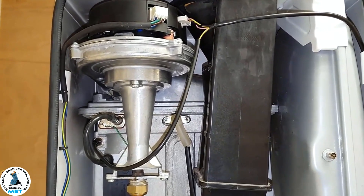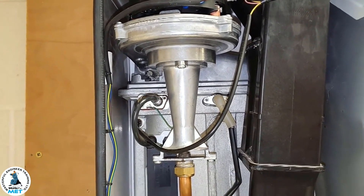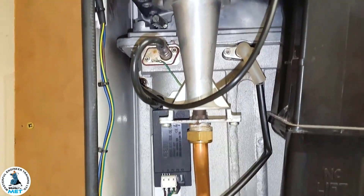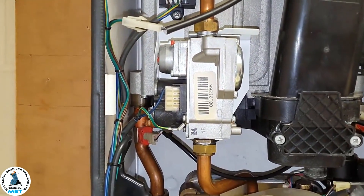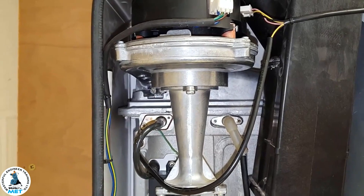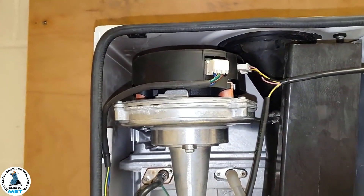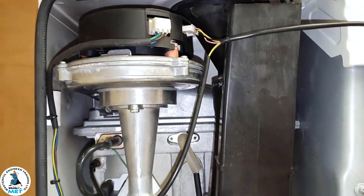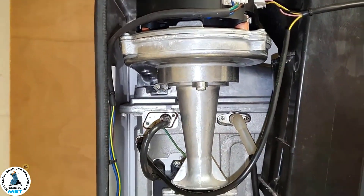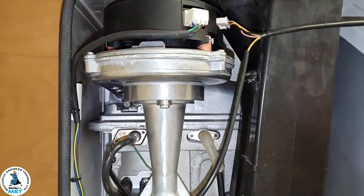Just one more question Tony — if I have to take the burner out on this particular boiler, what's the actual procedure? You're going to have to take the fan out for sure. Disconnect the leads and the connection of the fan — once you've done that, this part you can leave in. Then once the fan's out, undo some securing screws at the back.